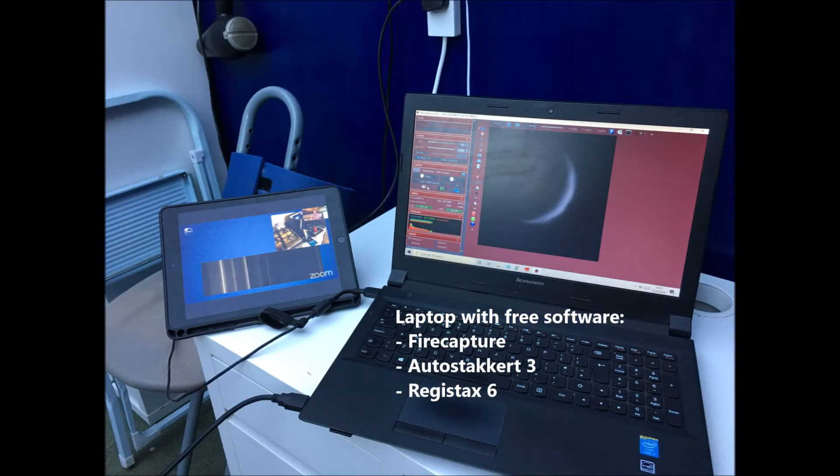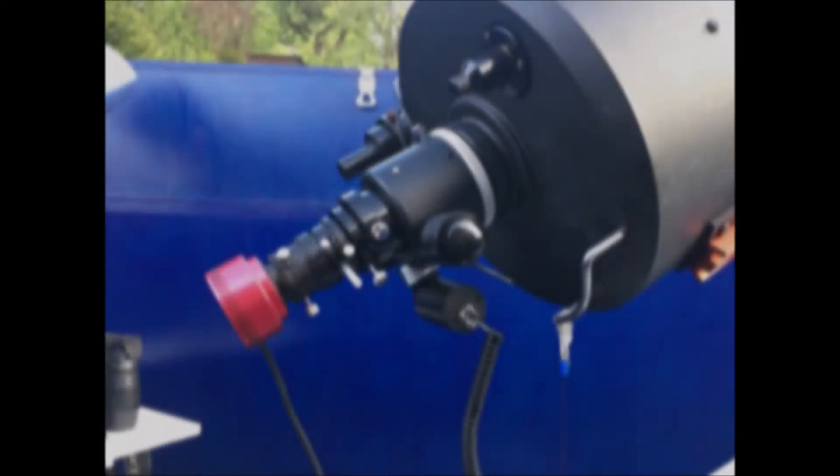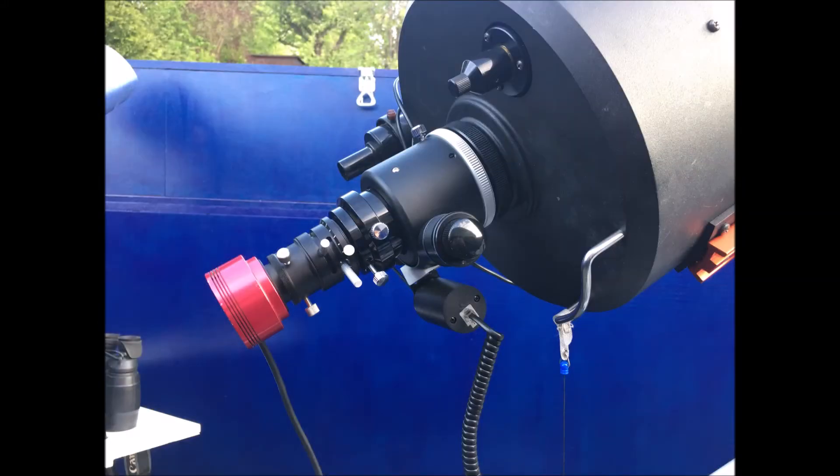Last but not least we've got the laptop itself, which we're going to use to capture the video files from the camera. It's the night of the BAA webinar so I've got my iPad here as well so I can listen to the talk as I capture these images. Once we've got Venus lined up on the finderscope, I used the telescope's EQ6 GoTo command to get it roughly in the field of view and then used the hand controller to line up nicely.